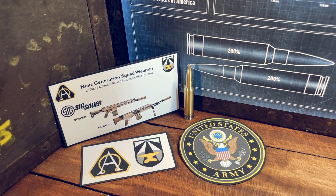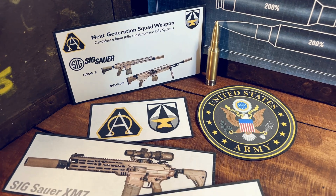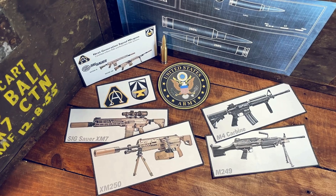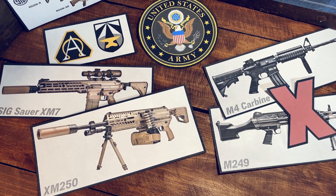The 277 Fury was designed for the US Army's Next Generation Squad Weapon Program, and was released in the XM7 Rifle and XM250 Automatic Rifle. The plan was to replace the 5.56 NATO M4 Carbine and M249 Light Machine Gun. Enemy body armor is constantly improving, causing the 5.56 to lack effectiveness, whereas the 277 Fury would increase armor penetrating capabilities at extended ranges.